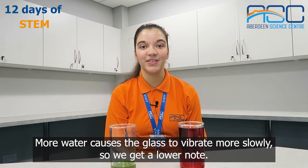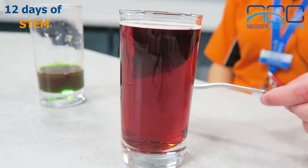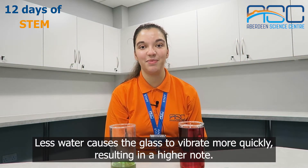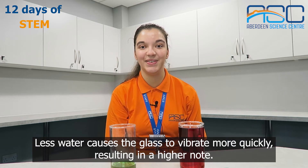More water causes the glass to vibrate more slowly, so we get a lower note. Less water causes the glass to vibrate more quickly, resulting in a higher note.